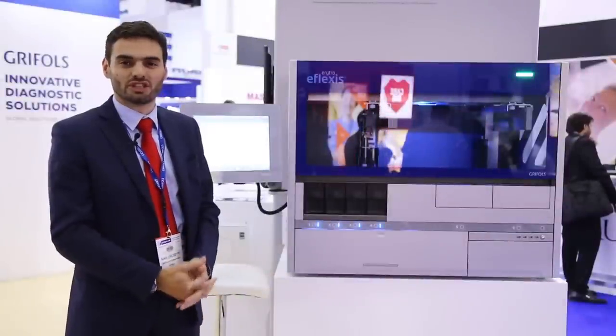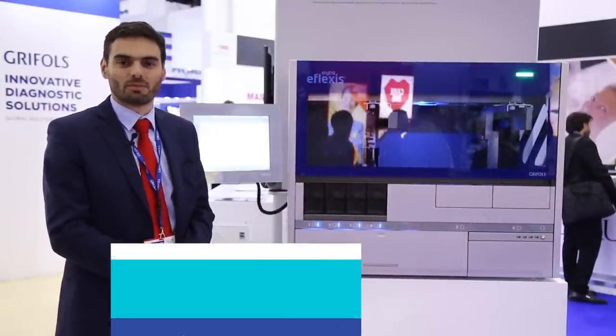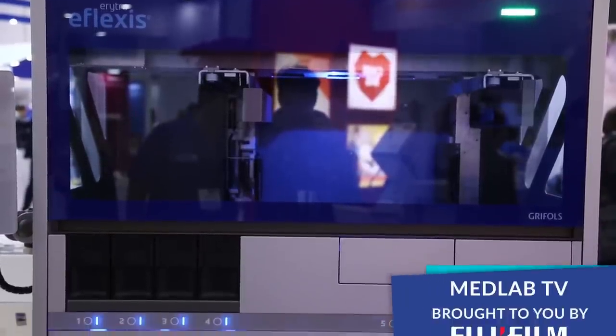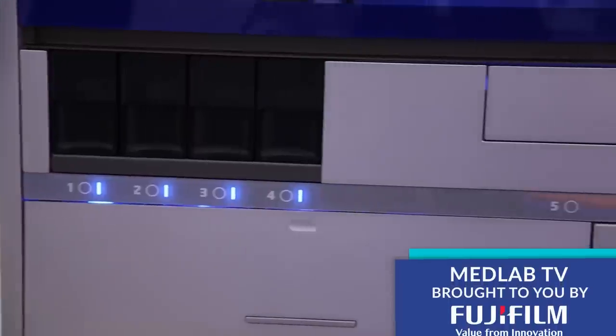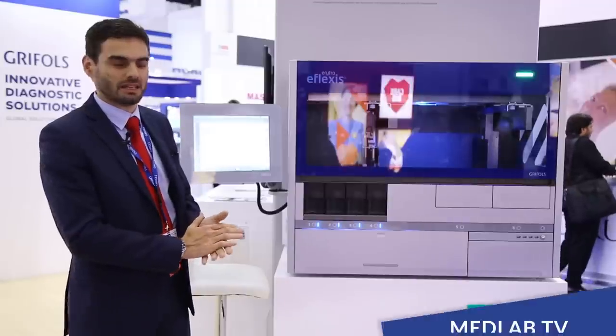This year at METLAB, we are launching our latest immunohematology instrument for blood typing solutions from Grifols. It completes a range of instruments for transfusion services and blood banks with a medium-sized bench-top instrument for the best blood typing assays.